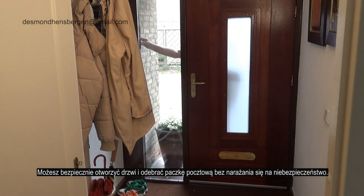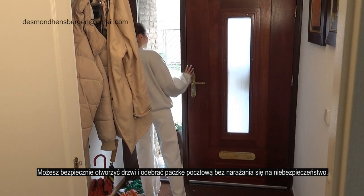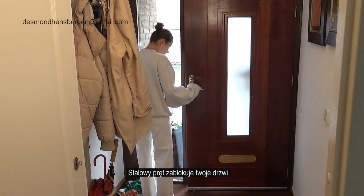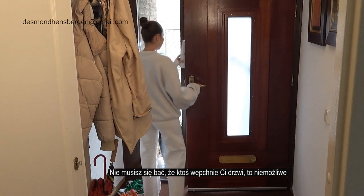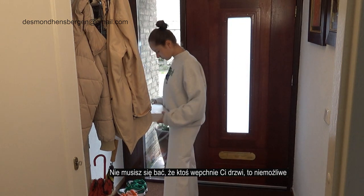You can safely open the door and handle a postal package without putting yourself in danger. The steel rod will block your door. You don't have to be afraid that someone will push your door in. That's impossible.